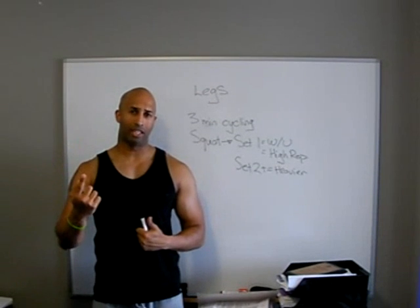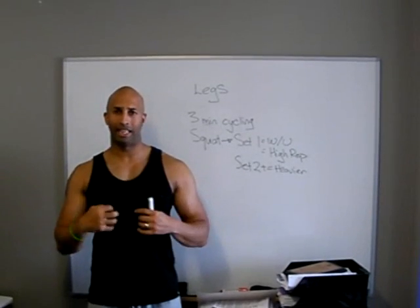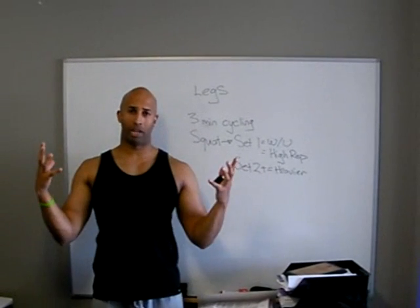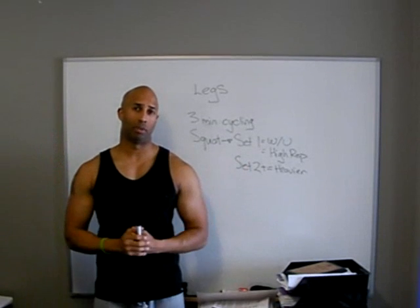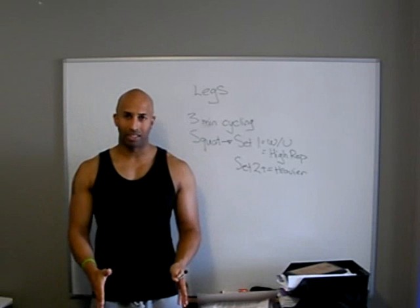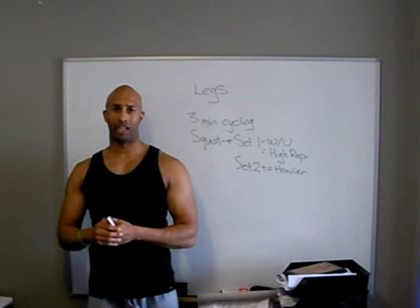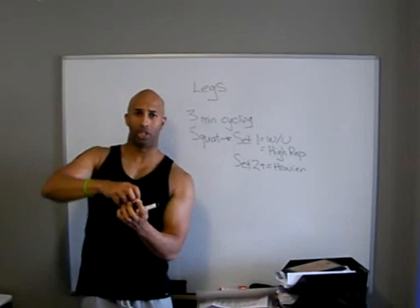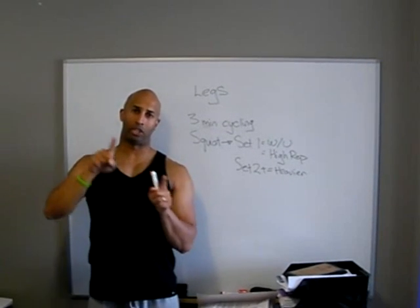Circuit training is different, because you're only doing one set at each station — so you're sending a little blood here, a little blood there, and by the end of your circuit you've got a massive amount of blood flow evenly spread throughout your entire skeletal muscle system. But for strength-focused workouts, you don't want to be training two different muscle groups on two different extremities — like legs and shoulders, or back and calves — because your body finds it difficult to send blood to two different areas simultaneously.